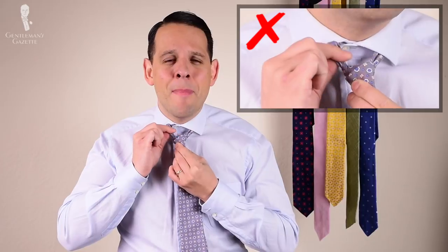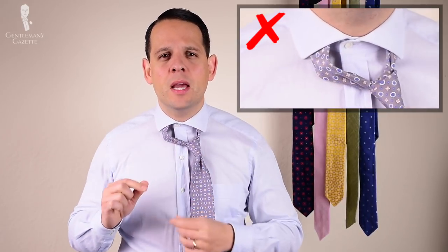The wrong way to untie your tie knot is to simply pull out the back end of your tie, because it puts a lot of strain on your thread and your tie is much more likely to rip. If it doesn't rip today, it will in the future, trust me.